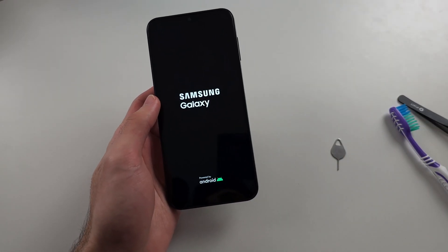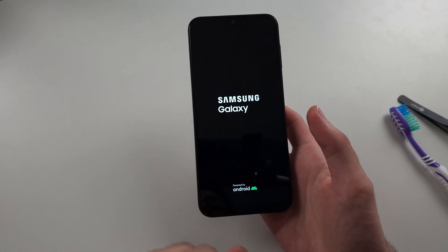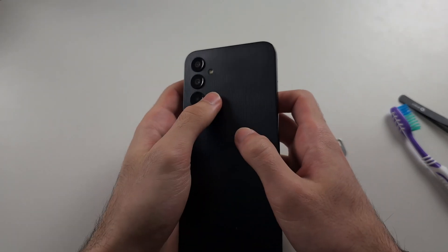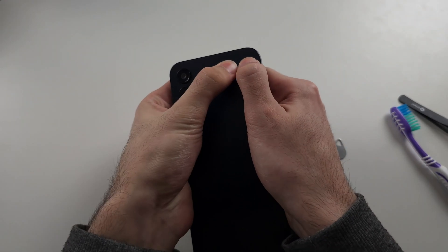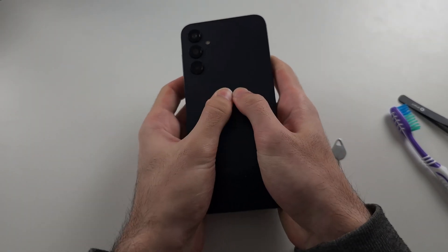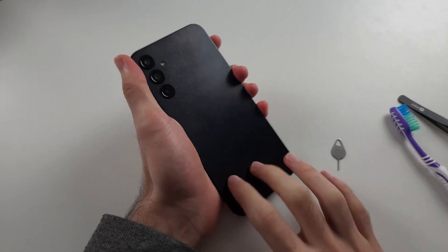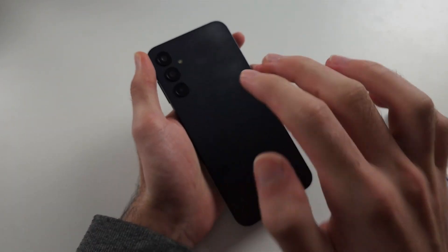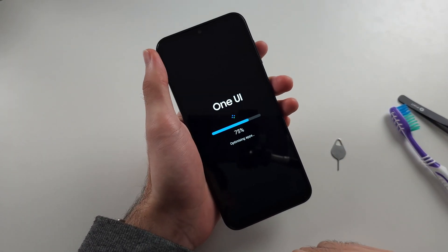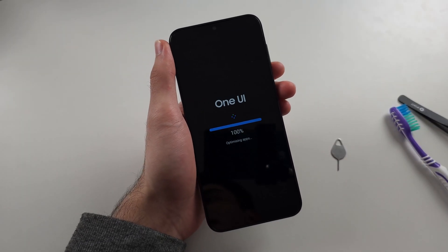If not, the third solution is that the battery cable or display cable has unplugged inside your phone, and we can press it back in. Using two fingers, press with maximum force all the way around the back of the screen, then do the same for the front. Then tap really hard with maximum force all the way around the back and front. Do this for around five minutes, then press and hold power and volume down for 15 seconds.